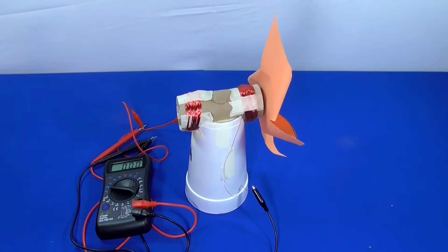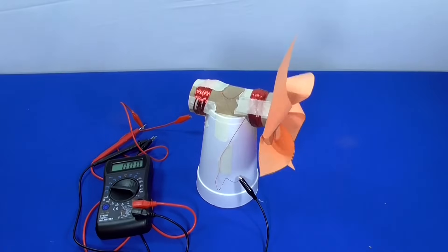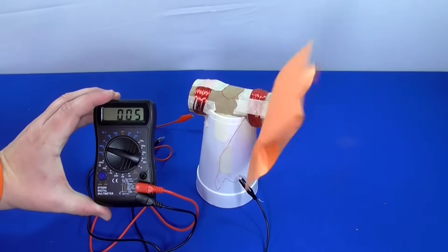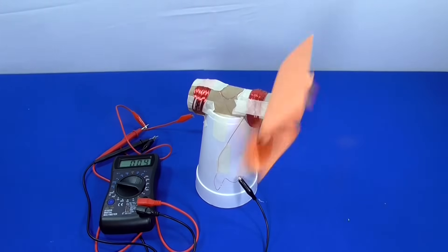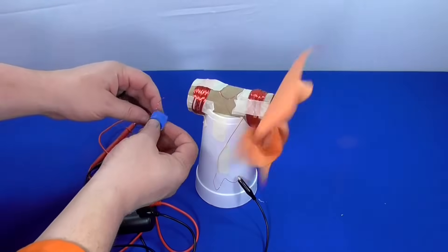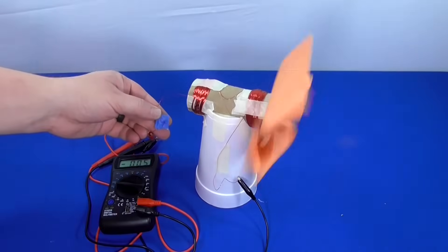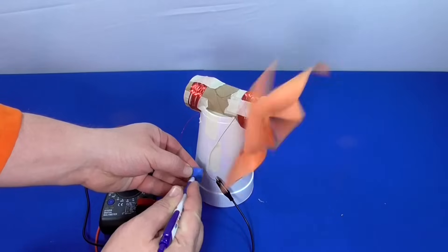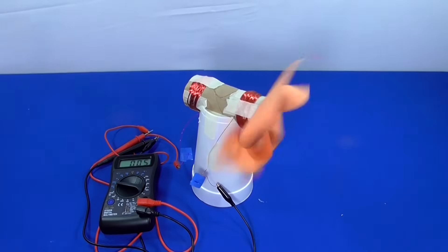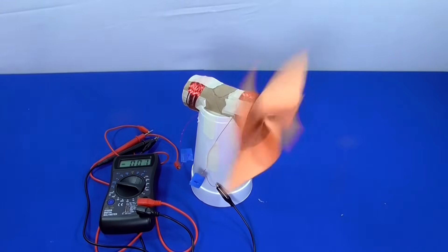If your voltage is consistently negative, switch the alligator clips around. Once your generator is generating electricity, turn on a fan to give it a real test. Try it in different locations outside to see which wind is consistent and can provide more generated electricity. Once you have consistently positive voltage coming off your multimeter, add a small flag of tape to each wire lead coming off of the wind turbine. Mark the wire lead connected to the red terminal on the multimeter as positive by drawing a plus sign on its tape flag, and mark the wire lead connected to the black terminal as negative by drawing a minus symbol on its tape flag.